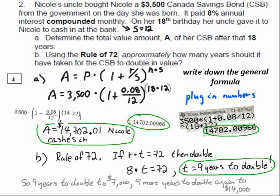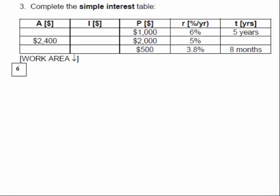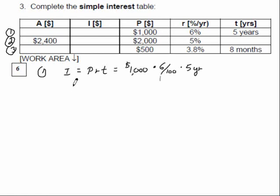All right, let's complete the simple interest table — we did lots of these in the workbook. I wrote down the formula I = PRT, plugged in the numbers: 5 years, 6%, $1,000 invested. The answer is $300 interest. So the total amount is $1,000 plus the $300 you earned, which gives you $1,300. The amount your investment is worth equals what you put in plus the interest.